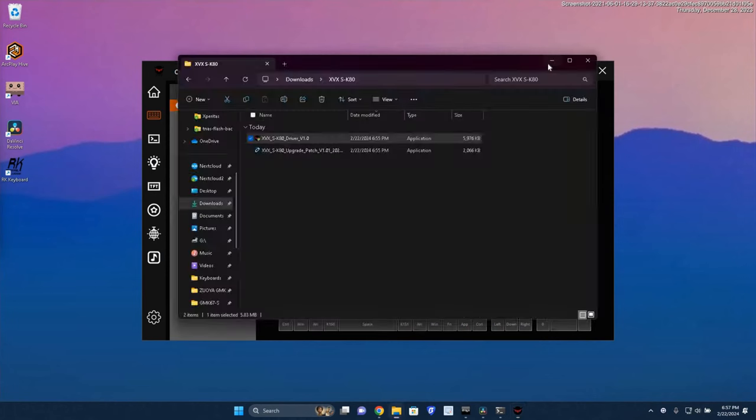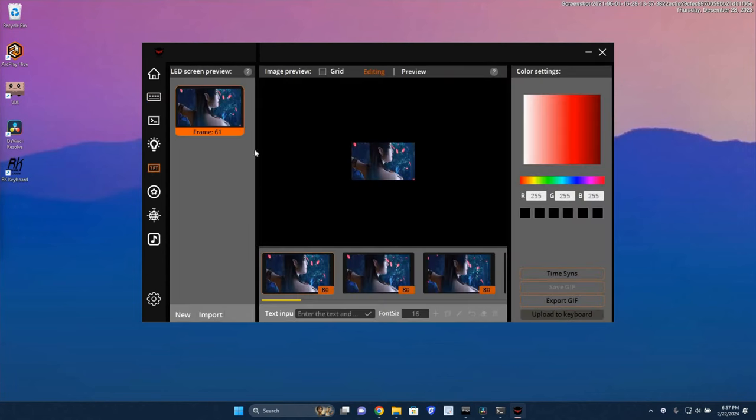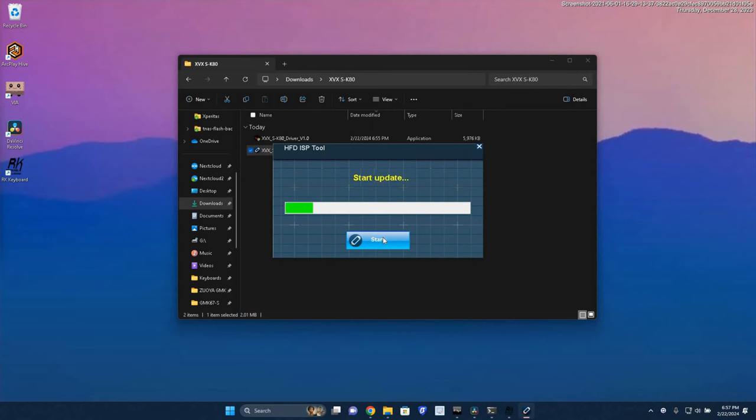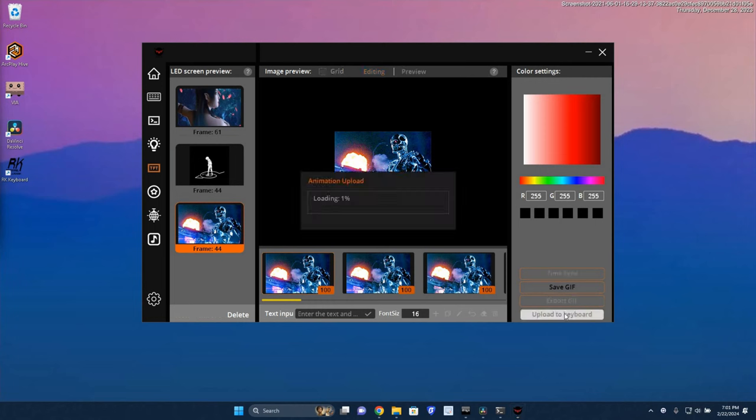We went ahead and plugged it in and got a new animation loaded. It's fairly basic but has one function layer and you can do momentary or tap, giving a little more functionality. I've seen too many that don't even have a function layer. The uploading process was very simple. I did have to run a quick patch update first. The animation loaded up fairly quickly — I got a Terminator animation. I could probably increase the frame rate, but I'm actually surprised at how well it looks for such a tiny display.